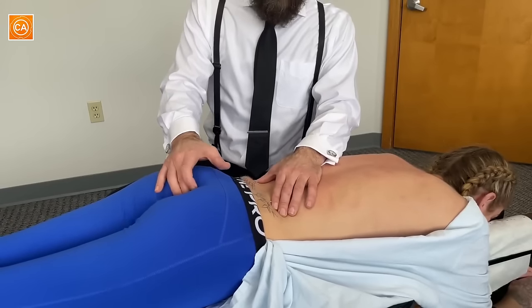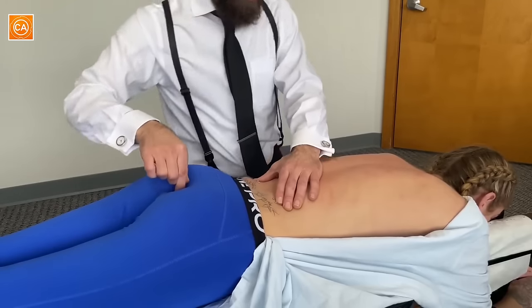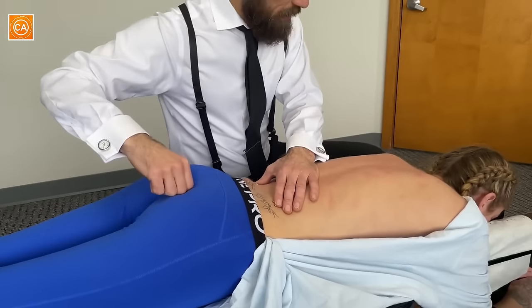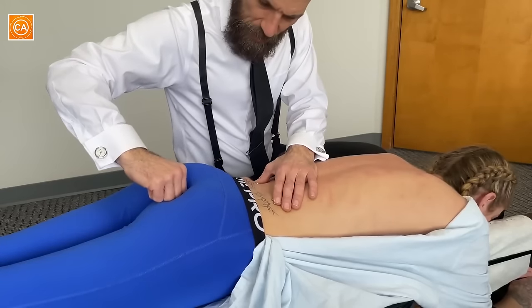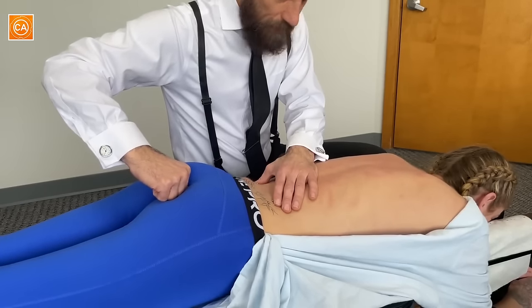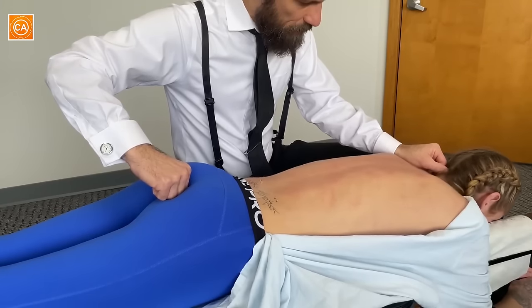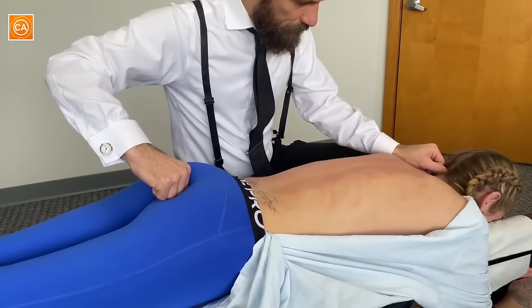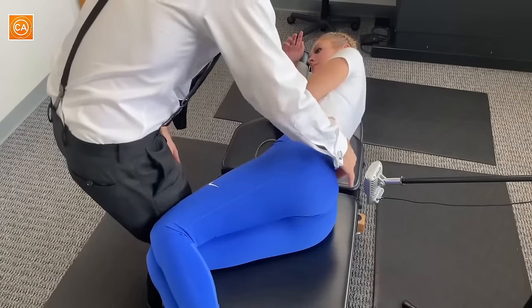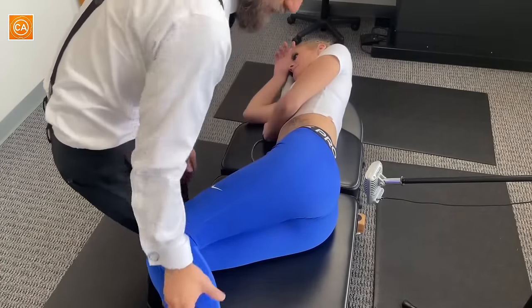Ready? Left, right. Left. I'm going to do a technique called Logan Basic. This helps stretch out the fibers of the coccygeal plexus. Nice, gentle breathing. We're going to adjust this hip — it's turned inward and we need to bring it out. Bottom leg straight.